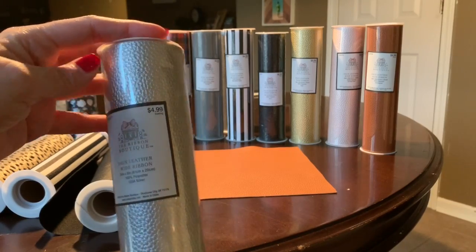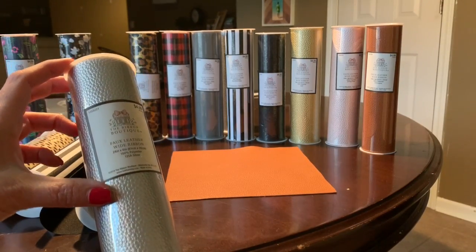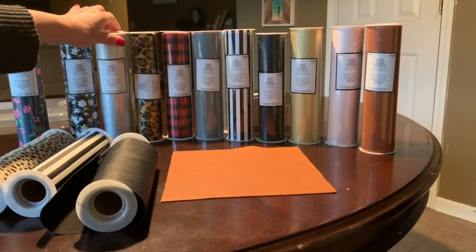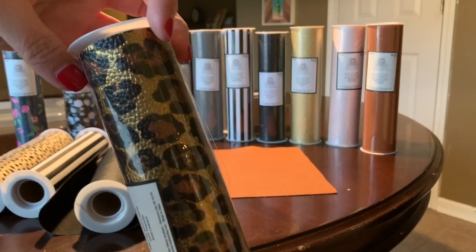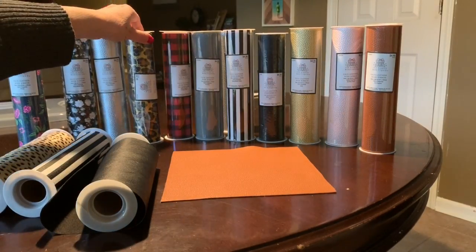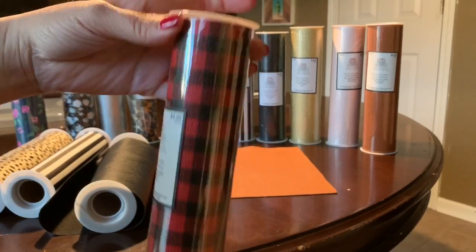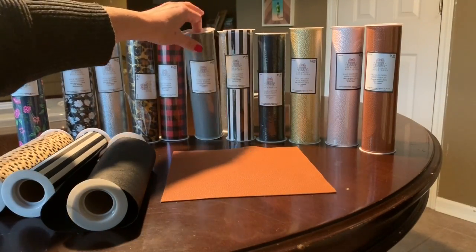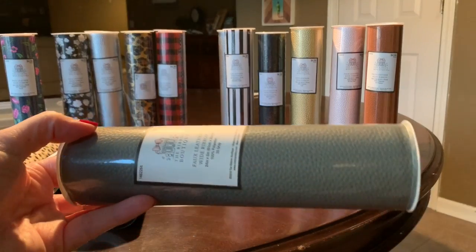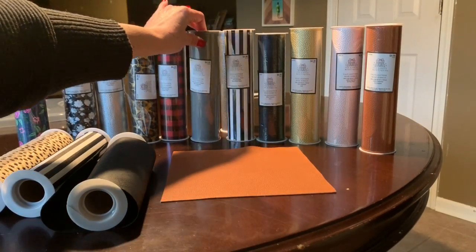One of the reasons this leather is just so awesome is the price — it's about $5, and every couple weeks they have it 50% off at Hobby Lobby, so that makes it only about $2.50. The price is just amazing for the amount of faux leather you get. It's such an economical way to make a lot of really cute earrings.